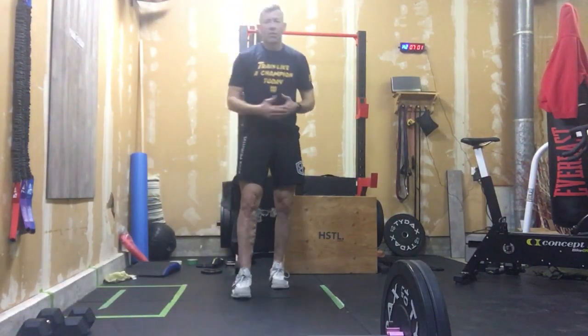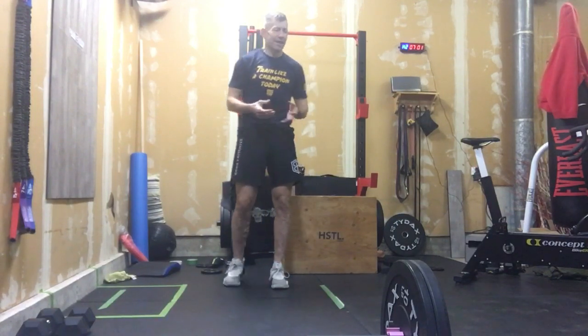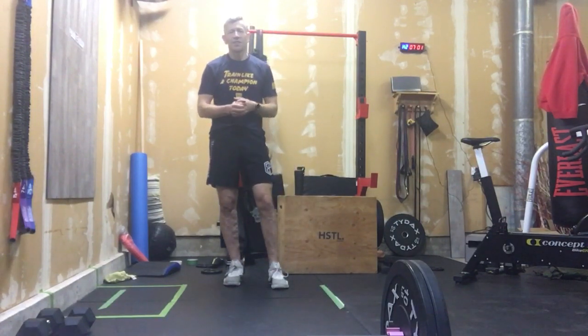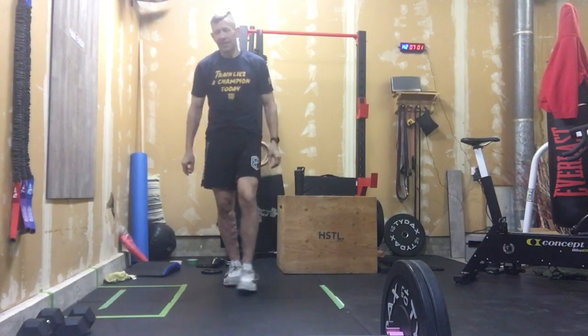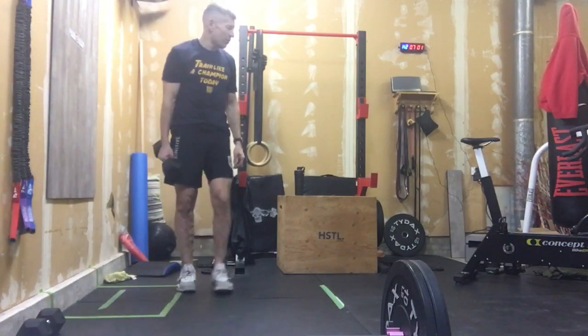All right, so let's get into our accessory work. We're going to do three rounds of that. We hit the whole body today, so we're going to turn this into a little bit more of an upper body pump after this. Nice and simple. So, here's how we're going to make this one all work.